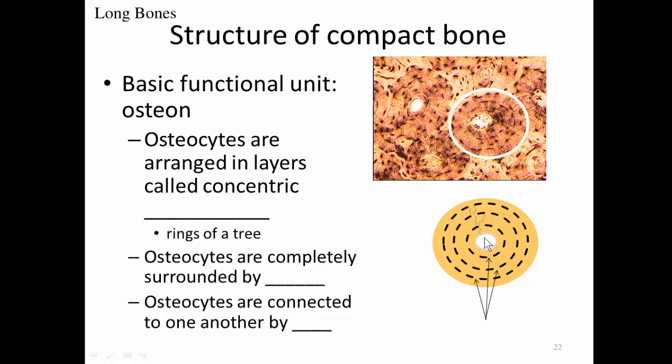An osteon has a central area called the central canal, surrounded by concentric lamellae — the growth rings of the osteon. The dark splotches in the picture represent bone cells called osteocytes, and the yellowish material outside the osteocytes represents the matrix of the bone. This matrix is made of calcium, phosphate, and collagen — essentially rock — making it very difficult for osteocytes to obtain nutrients like water and glucose, or to get rid of wastes.